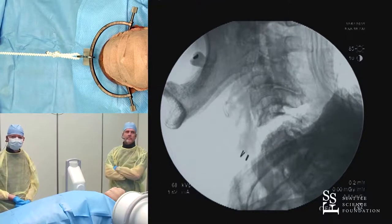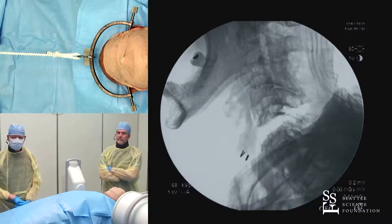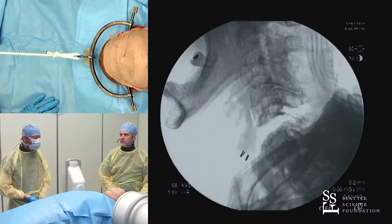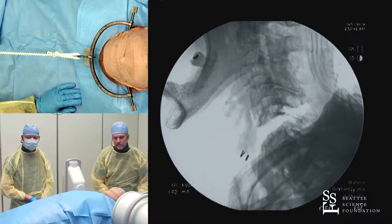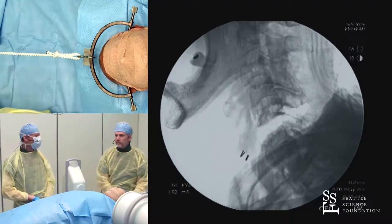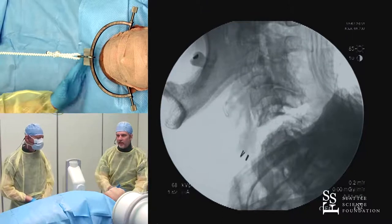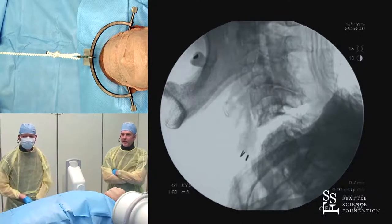Aside from taking this patient to the OR, what would you do now that you've recognized this over-distraction? Would you put him in a halo or sandbag him? Traction is out. I'd take him to the operating room immediately. Until then, I would basically hold onto his tongs and accompany him to the OR. I'd use judicious sandbags around the top of the head so it can't distract further, and alert everyone transporting him — show them what this X-ray looks like and how unstable this is.